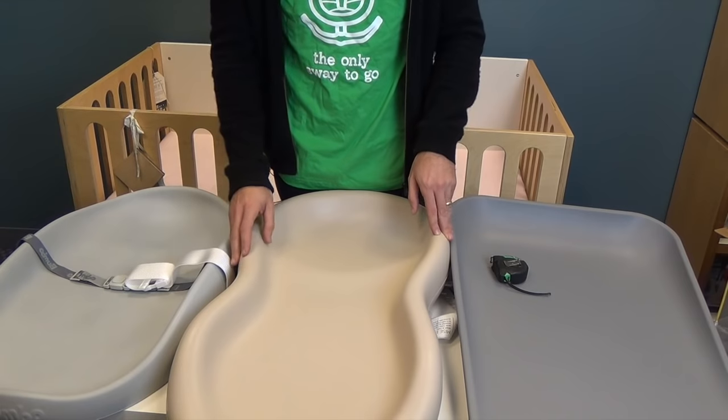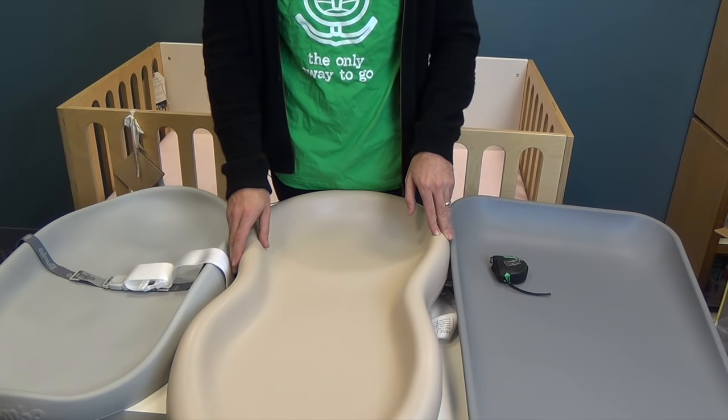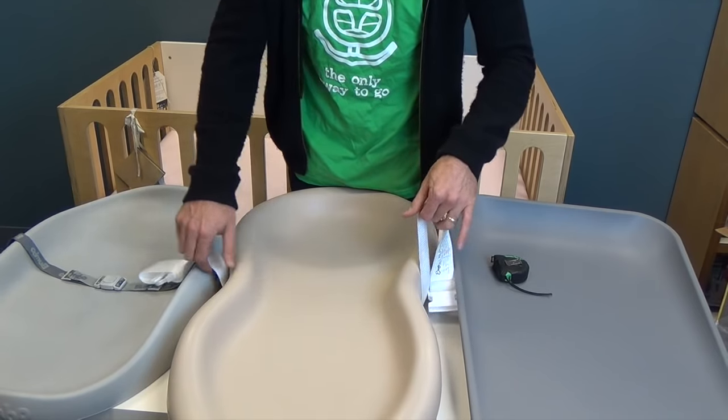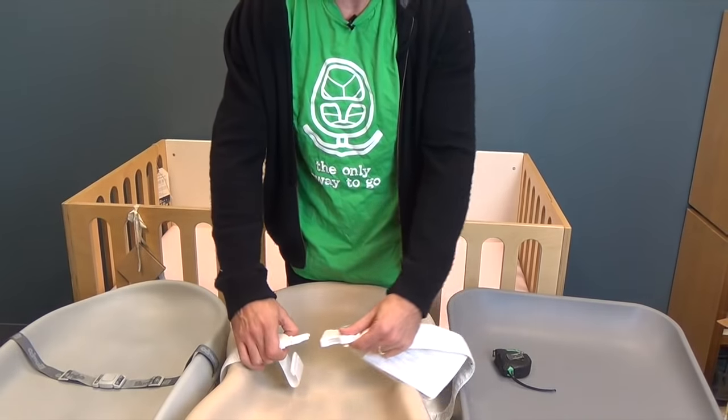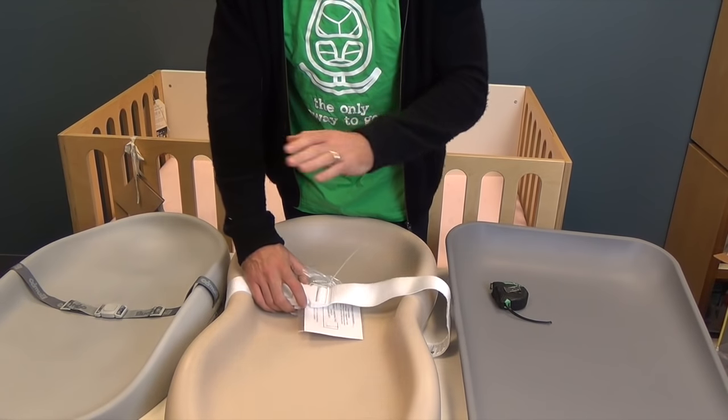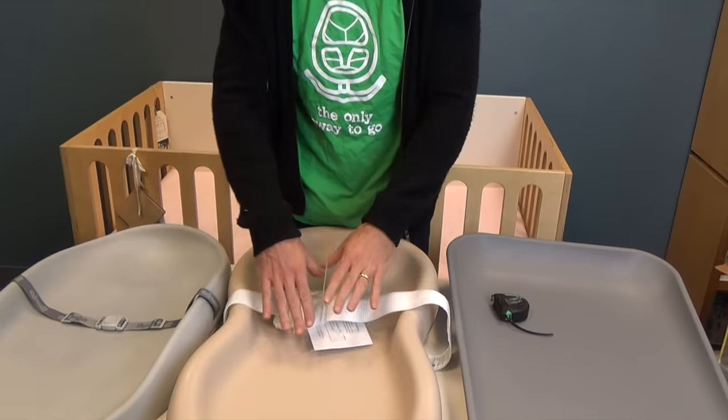This has been one of our most popular products at magicbeans.com for 2016 and it continues to be a super rock star in 2017. It comes with a strap included which you just stick to the bottom, and then you can secure the baby while you're changing them. But remember, you always want to stay with your baby when you're changing them — you never want to walk away. Always keep a hand securing that baby, but we do have this extra strap for extra security.